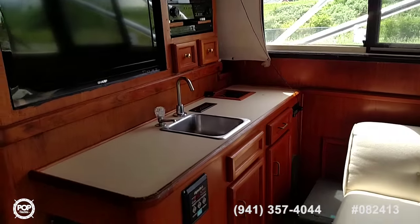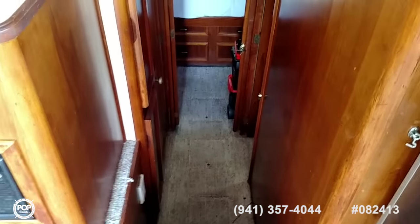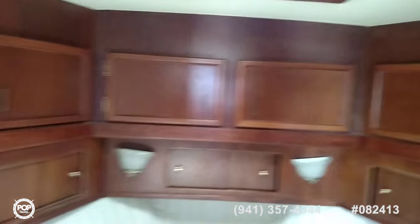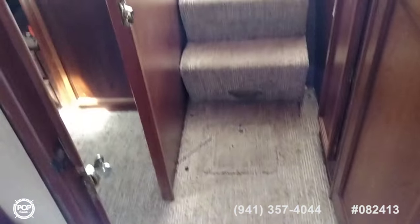A few steps down to the forward master stateroom. This is a queen size with a tremendous amount of very beautiful woodworking in nice condition. The headliner is in very nice shape. The new owner may want to upgrade the flooring to their personal taste, but this rug is newer — the last three or four years — and could be restored with a good cleaning. We have a head with adjoining doors: one to the main companionway and one from the master.